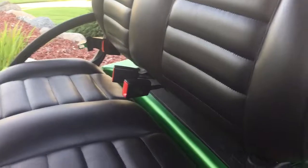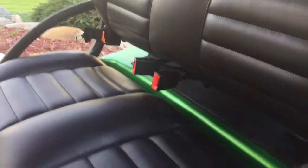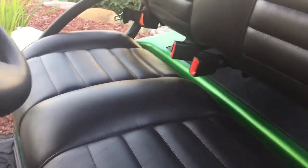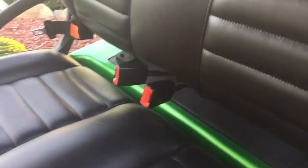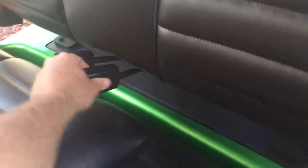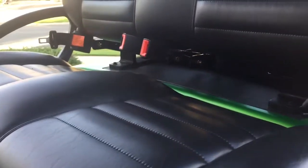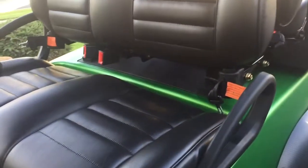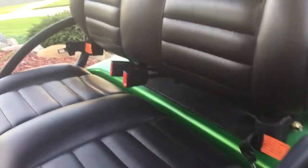One challenge I still have — which isn't a huge issue because you don't necessarily need to service the engine or put gas in it that often — is that in order to flip up the seat I have to bend these back. Not that big of a deal; there's not much I can adjust down there, so I'm going to leave it at that for now. It's pretty slick.